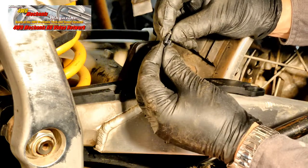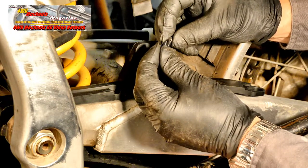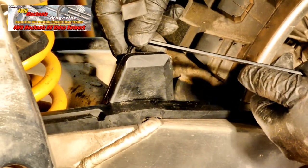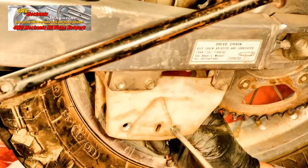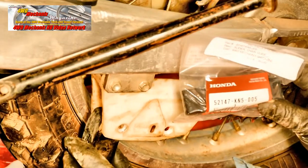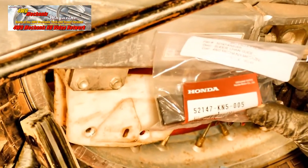This is a quick method for getting uniform thread locker on the threads and not wasting material. The socket head screws are turned with a hex wrench. This inexpensive part is insurance that the chain will run true and last a long time.